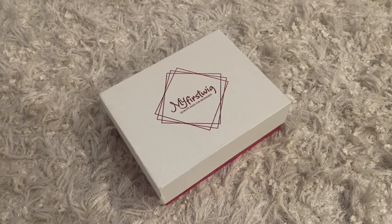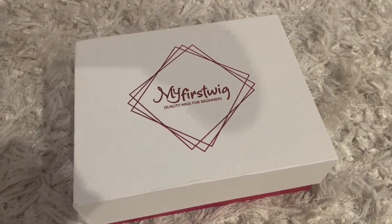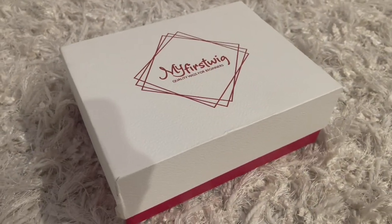Hey family, what's up! I hope you all are doing great. Welcome to my channel, thank you for clicking my video. In today's video I'm doing a wig show and tell on a wig that was sent to me from My First Wig.